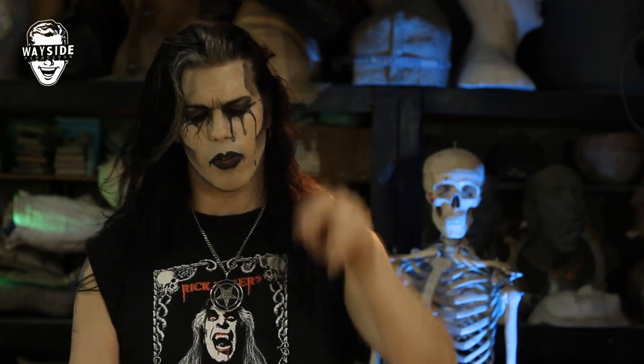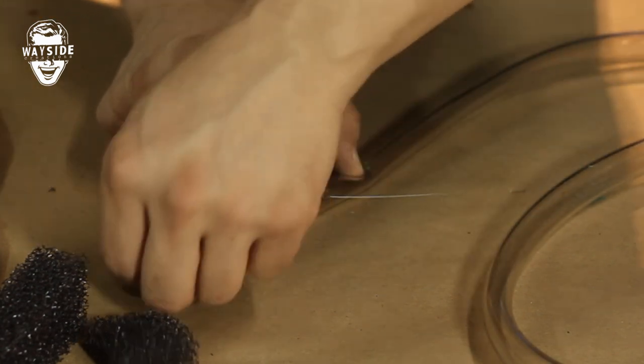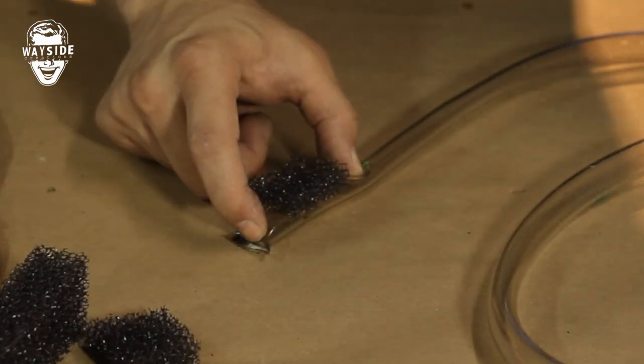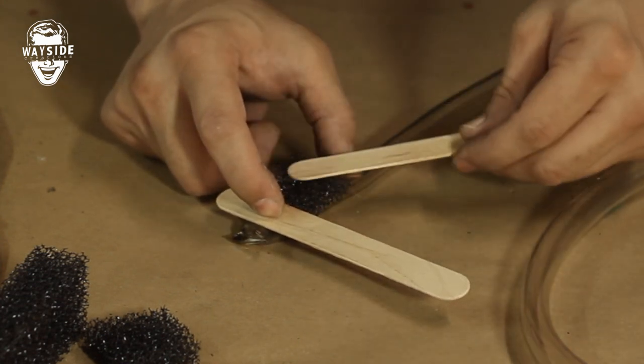The stipple sponge works well to fan out the blood so you don't just get one straight blob. If you want a straight blob, just cut a hole and you can get a straight shot out. I want to fan this out a little bit, so we put that on there. Use a tongue depressor so you don't burn your fingers and hold that while you hot glue it.